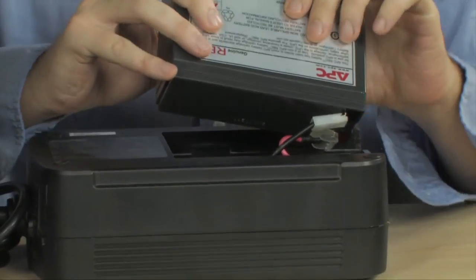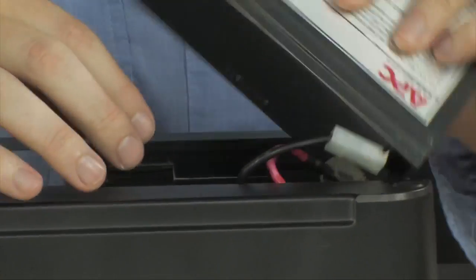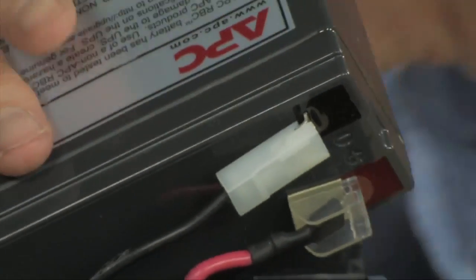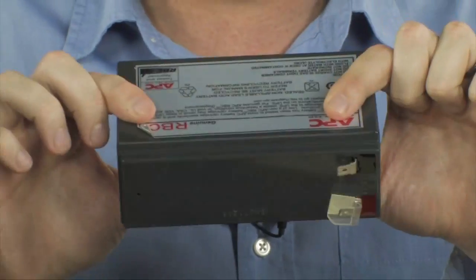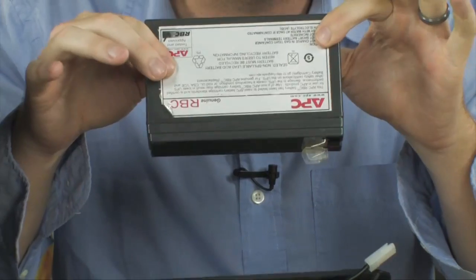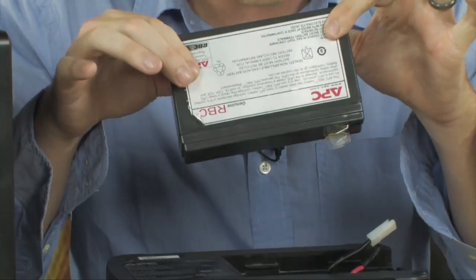You do have two connectors attached to this battery — your positive and negative leads right here. You simply need to unplug those. Now your battery is unplugged, and then you take your new battery and just reverse that process.